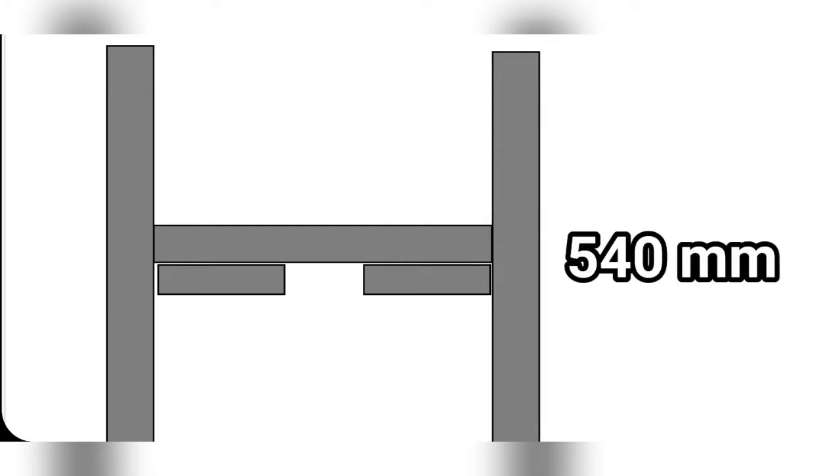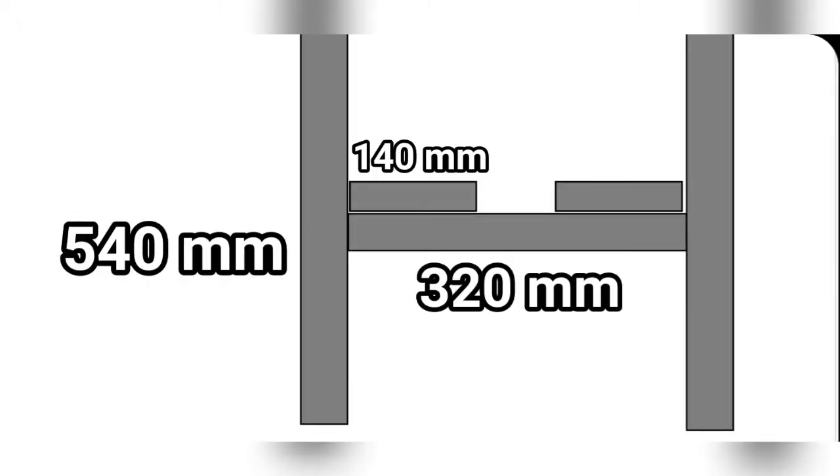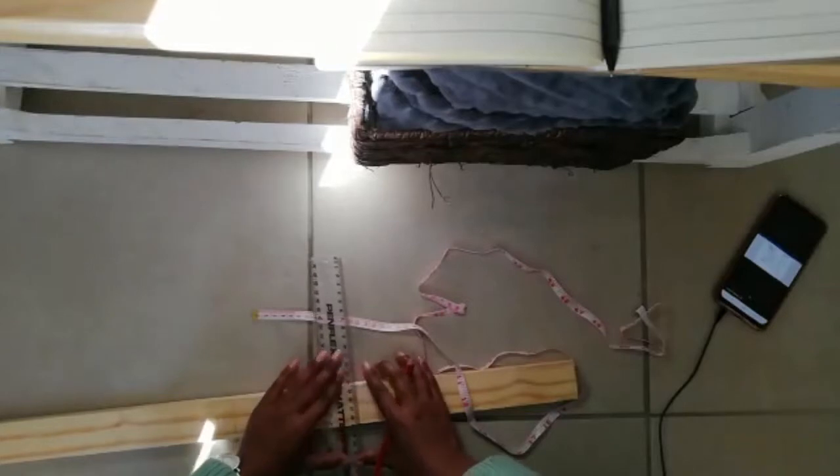I started off making two structures. My wood was 22 by 40 millimeters and my measurements were as follows: the vertical pieces were 540 millimeters, the long horizontal piece was 320, and the short pieces were 140 millimeters. Then I made the exact same structure but with the horizontal piece switched the other way around, so that they could fit together to form the stand.